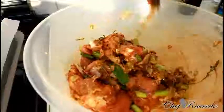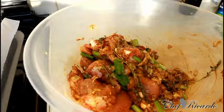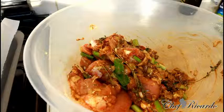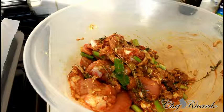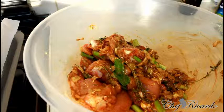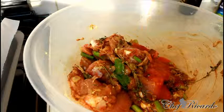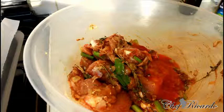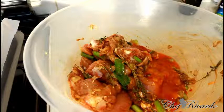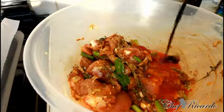The soy sauce will give it a nice lovely color. To be honest with you, I like to use a little bit of sweet chili sauce — it just brings in a different kind of amazing flavor. I'm going to finish off with a little bit of sweet chili sauce. You don't have to put it on if you're allergic to it — I just have it and want to use it. Then a little bit more soy sauce to mix with the sweet chili sauce.